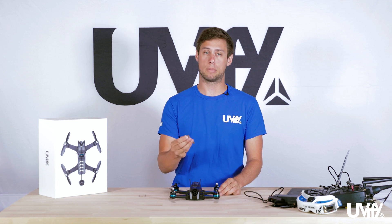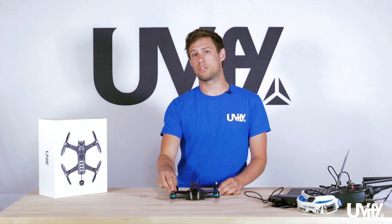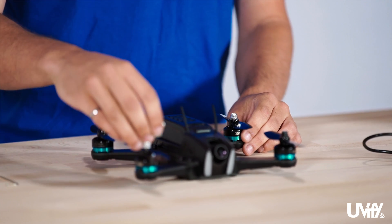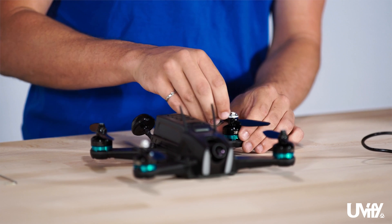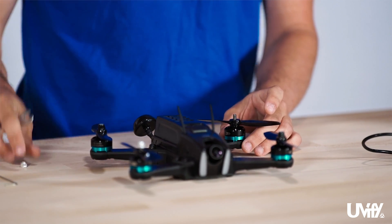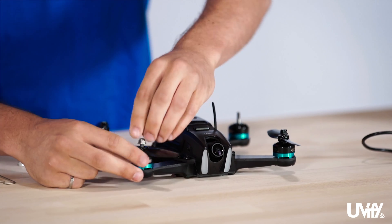To remove the props, take the prop tool and take the nuts off. Two of the nuts are standard direction — lefty to loosey, righty to tighty. The back-left and front-right silver nuts use this standard direction. Take the nut off, remove the prop, and set it to the side. Put the nuts back on so you remember which direction they are.